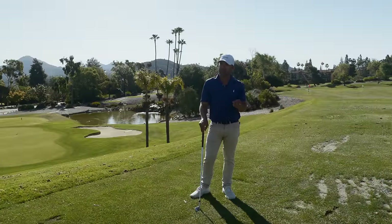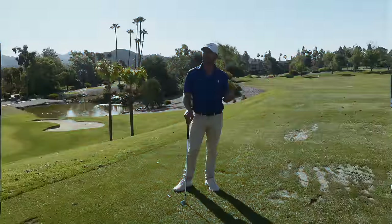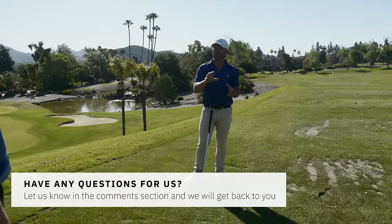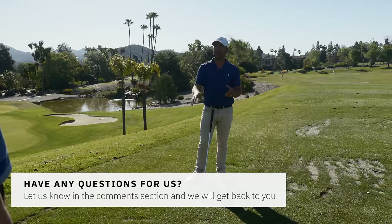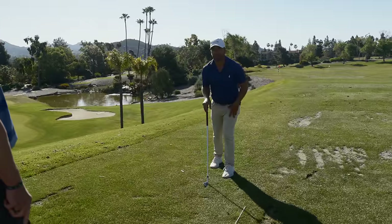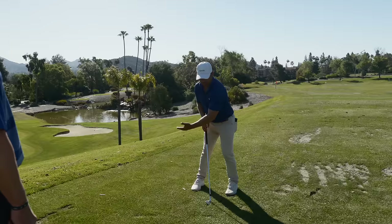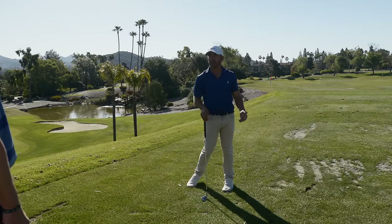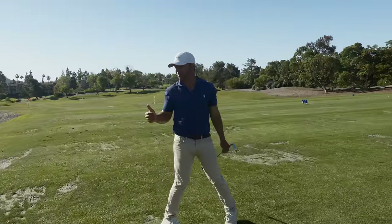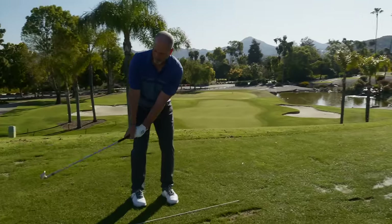One thing I wonder if my students do sometimes — they do the drill and the drill works out great, but they just do the drill and then go back to their swing. Did you connect the drill to your swing? I literally thought after doing this: I felt how that felt in this leg, and I tried to create as much of that same feeling as possible with my lower body. That's what you need to do — create that same hip shift, create that post, and be very aware of what that feels like throughout your swing.